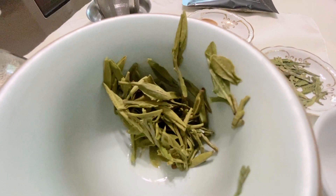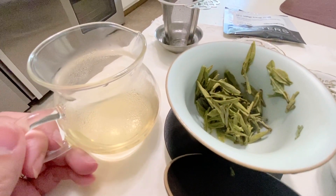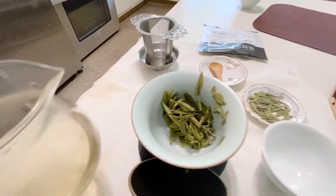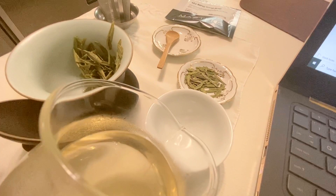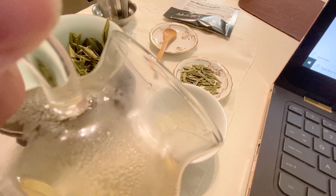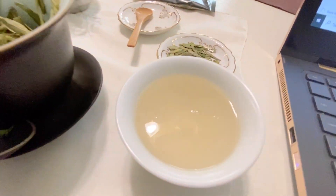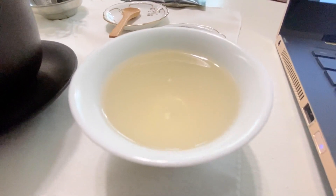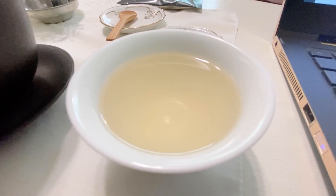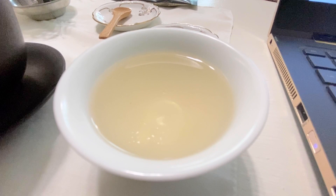There are the wet leaves and the color of the liquor. It's very, very pale. When it was pale, we were expecting not much there.